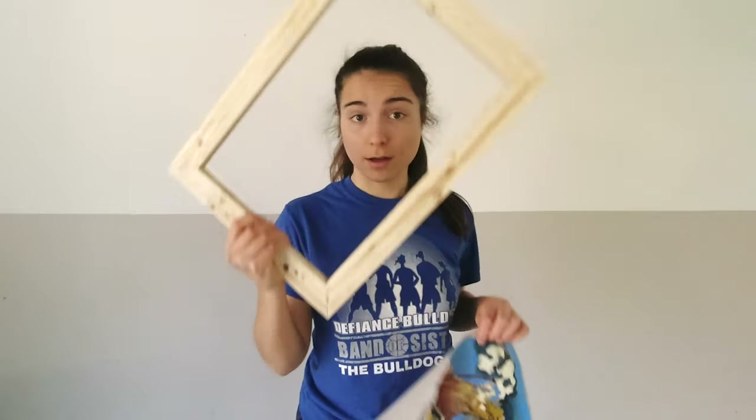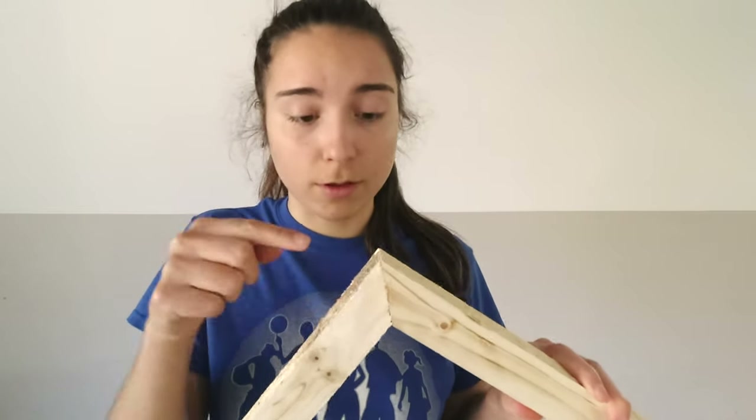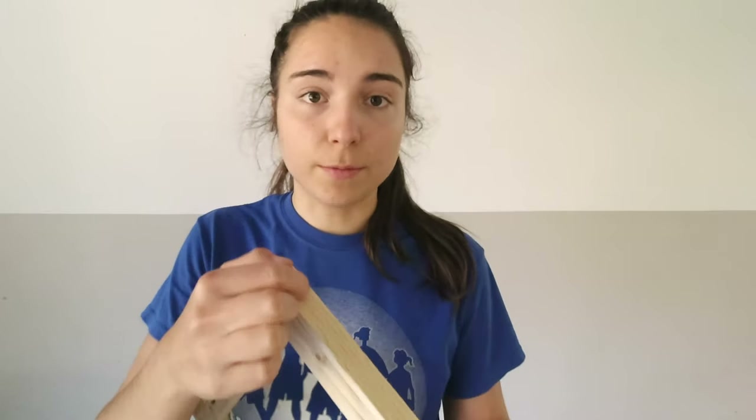The frame is now all glued up and pretty sturdy. One thing to note: you could put screws or nails through the corners to make it even more sturdy, but you risk splitting the wood right where the nail goes in. For a size like this it's not really necessary — if you give the glue time to cure it's more than enough. If you're making a bigger frame, make sure to put another piece of wood in the middle so it doesn't warp.